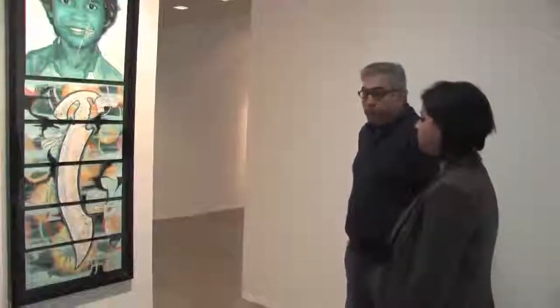Thank you very much for having us over. It was a really fascinating show and there are so many other pieces we didn't talk about, in very different forms of art. Thank you. Thanks for coming.